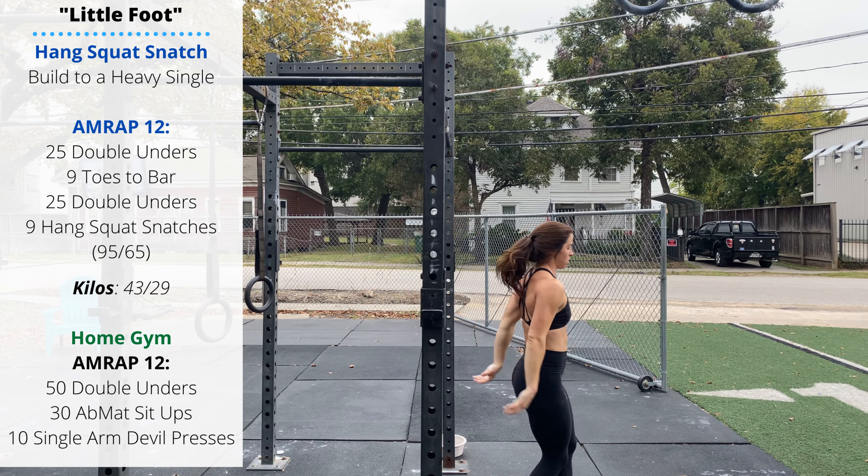The workout is 25 double unders — pick a quantity you can complete in 30 seconds, feel free to scale down if needed. Keep a loose grip on the handle, don't over-squeeze and burn out your grip. Then nine toes to bar: initiate your first rep with a big pull of the chest forward, then aggressively push the shoulders back as the feet come up to make contact with the bar. Then another set of 25 double unders.